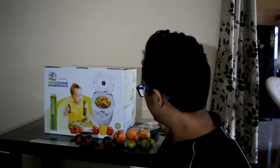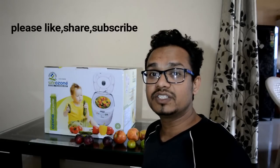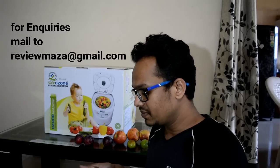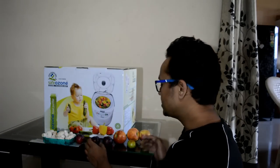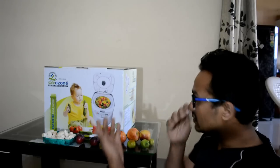So what we are going to do is wash some vegetables and some fruits and see a live demo of this ozonizer. This ozonizer is from a company called Lexcrew and its name is Sweet Ozone. We are also going to wash some mushrooms. So friends, let's get started without wasting any time and wash all of them with this ozonizer.